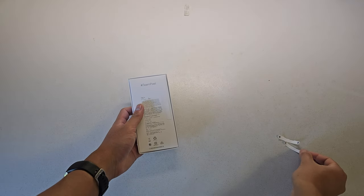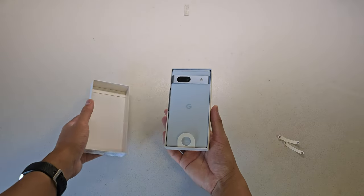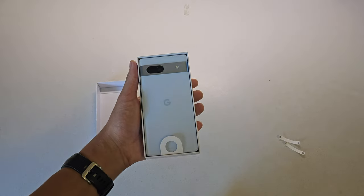Peeling these stickers off and opening the top, we can see that the Pixel 7a does look very similar to the Pixel 7, with that distinctive metal visor across the top and the camera pill outline.